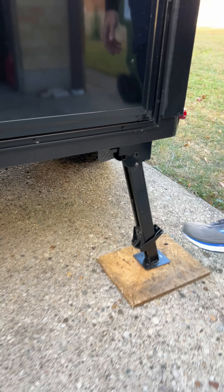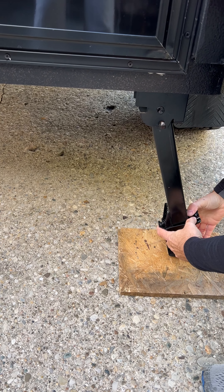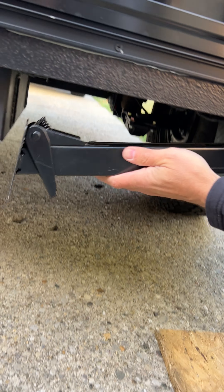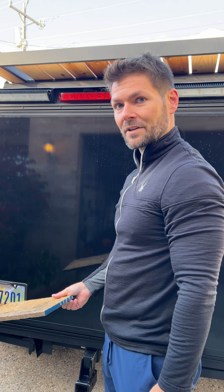Same way over here — just use a little foot pressure. That'll break it free. And then use your hand to pop it back up into position. Then it slides back up in. And make sure you put your leveling boards back in the utility portion of the trailer.